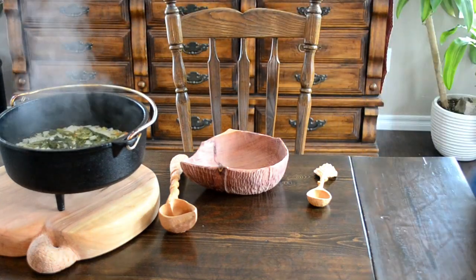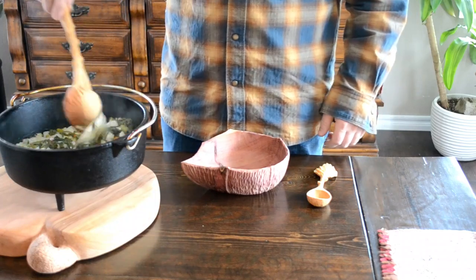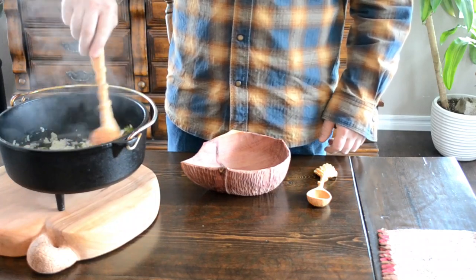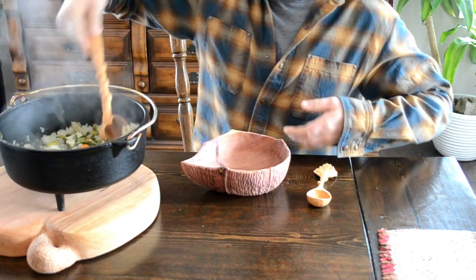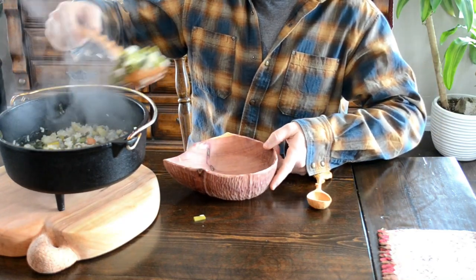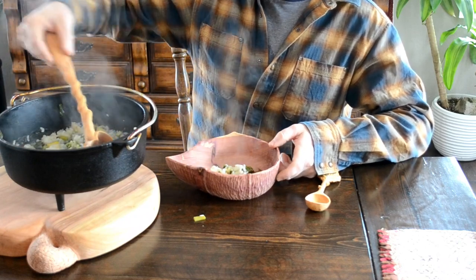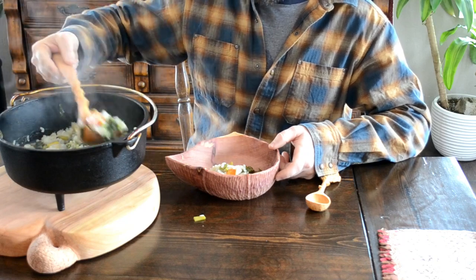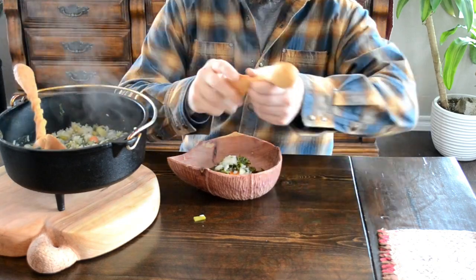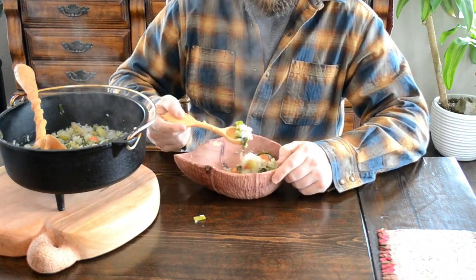Wow, this actually looks a lot better than I thought it was going to look, and it smells great. This is going to be amazing. Authentic elf soup, made with an elf cutting board, an elf ladle, an elf bowl, and an elf spoon — finally, finally after weeks.